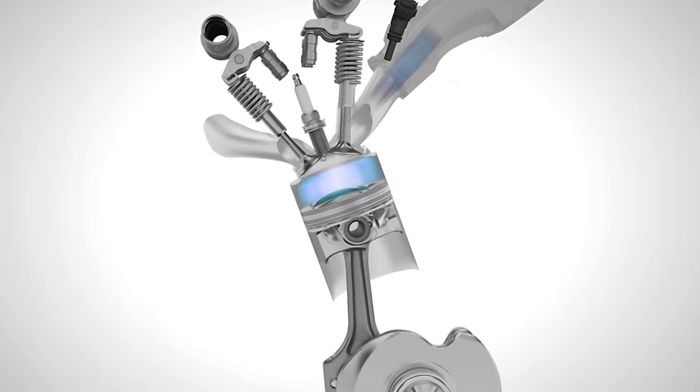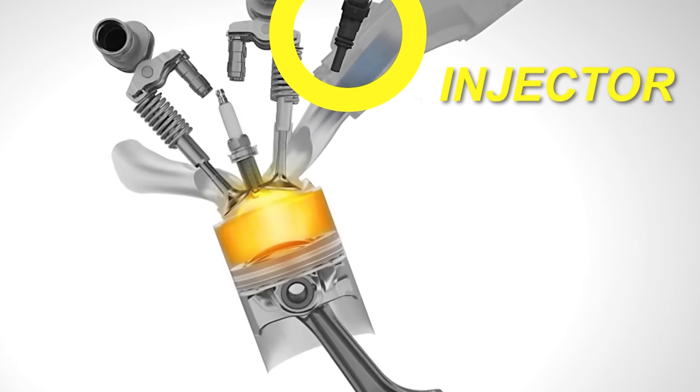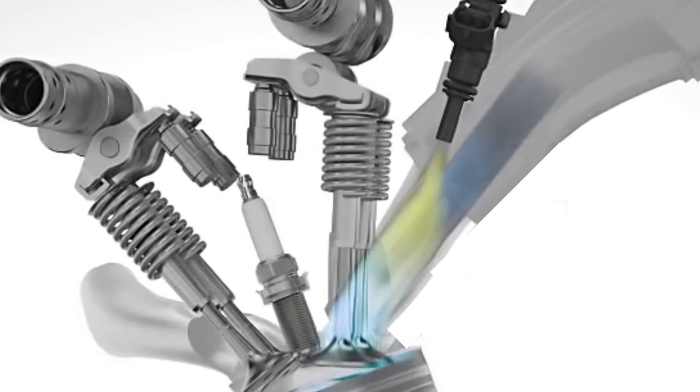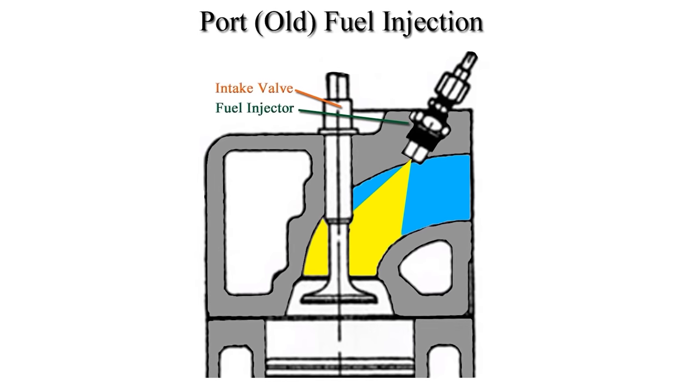Direct injection is amazing technology which allows engines to be more efficient and make more horsepower. Prior fuel injection systems called port injection had fuel injectors located in the intake manifold runners that would spray fuel in with the air getting sucked into the engine. This fuel and air mixture getting sucked past the intake valves keeps that valve clean, which is why port injection cars do not have issues with carbon buildup.